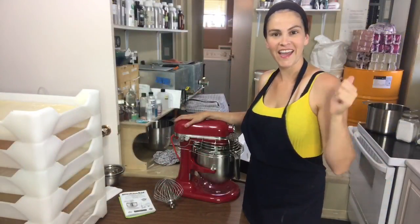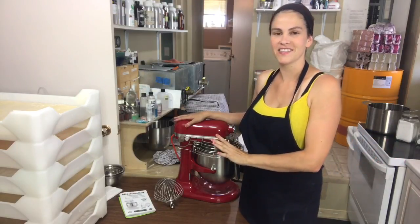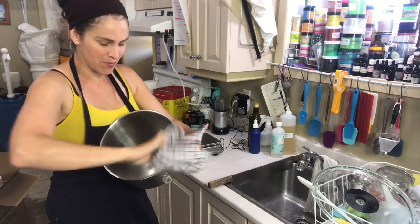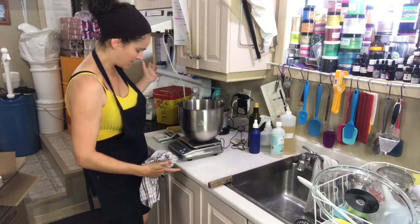I think I am ready to try mixing something in here — that's all I want to do today: mix. I did just wash the bowl with hot soapy water and it fits nicely on my scale.